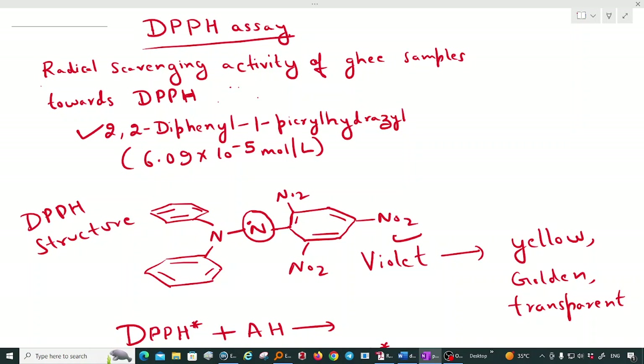The full form of DPPH is 2,2-diphenyl-1-picrylhydrazyl. For this test we require 0.06 millimolar, which is around 6.09 × 10⁻⁵ mole per liter, as the concentration of DPPH. The assay objective is to determine the antioxidant activity or radical scavenging activity of the ghee sample towards DPPH.